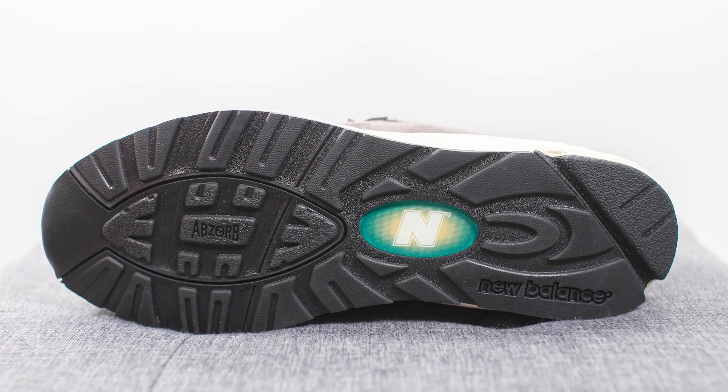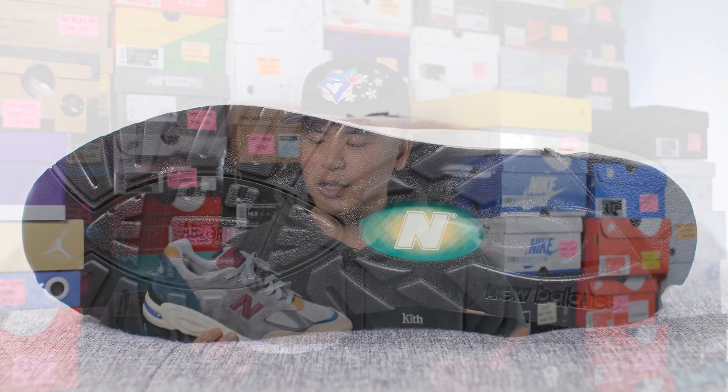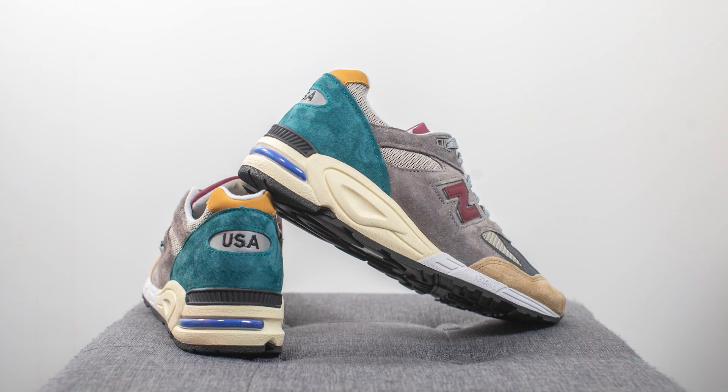For those wondering about fit, these fit the same as all my other 990 V2s — I personally stick true to size. I'm a true size 10, slightly on the wider side, and I wear between a 9.5 and a 10 in my New Balance shoes. For these I'm okay with sticking true to size, but if you have narrow, normal, or slightly wide feet and prefer a more snug fit, you can definitely go a half size down.